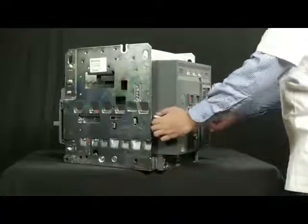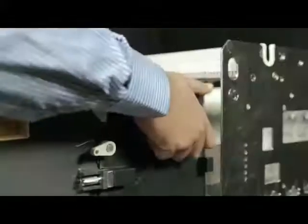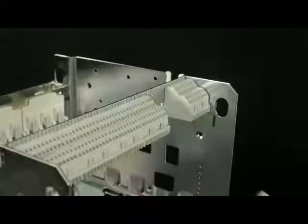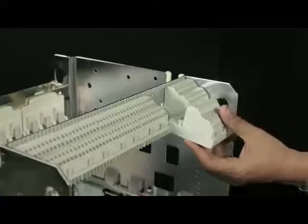With the help of the rail handle, pull out the breaker up to the maintenance position and unload the breaker from the rail. Slide the cradle SIC block into its respective slot on the cradle cross piece.